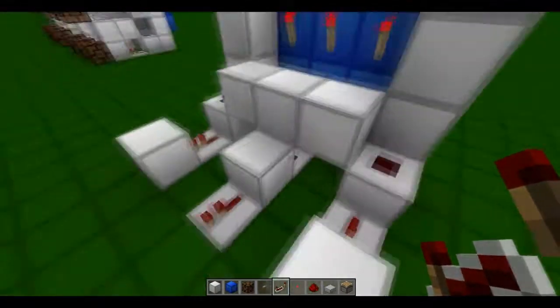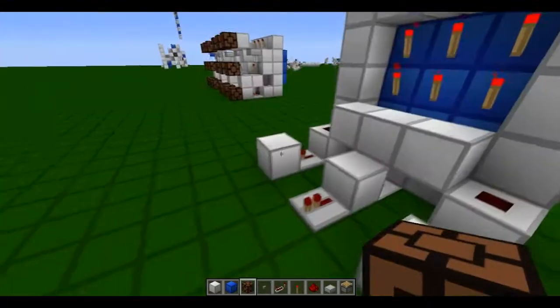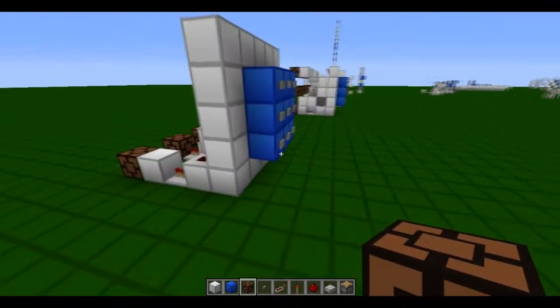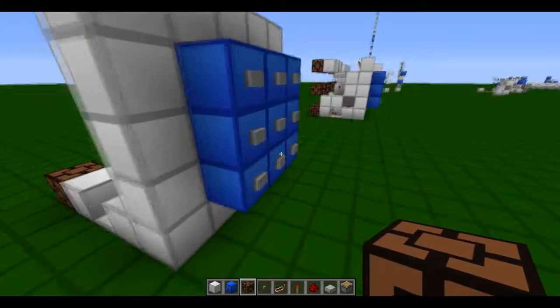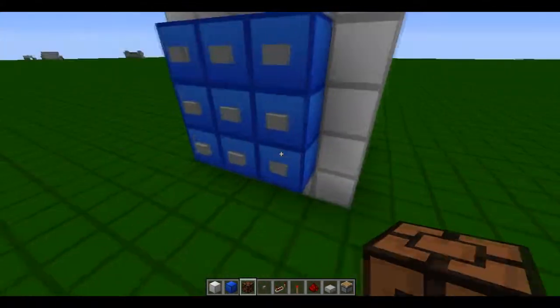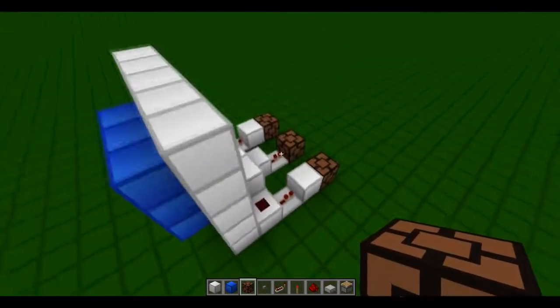Block, repeater. And that should cover the bottom three lamps: one, middle, three. There we go.